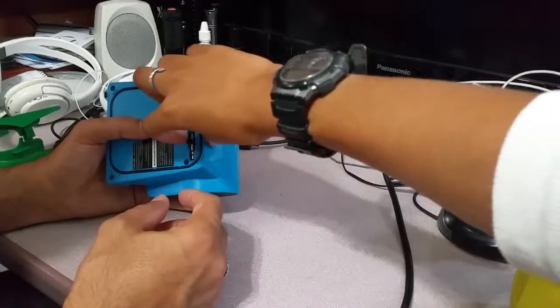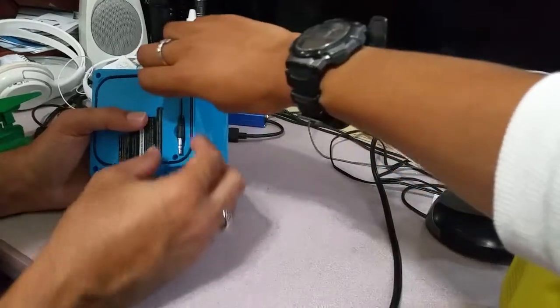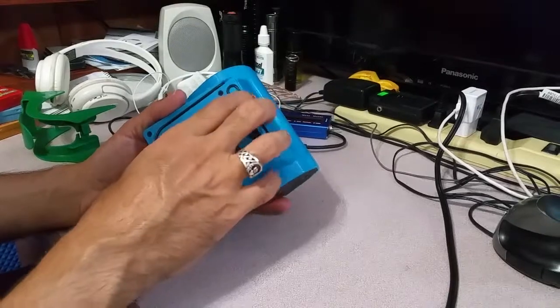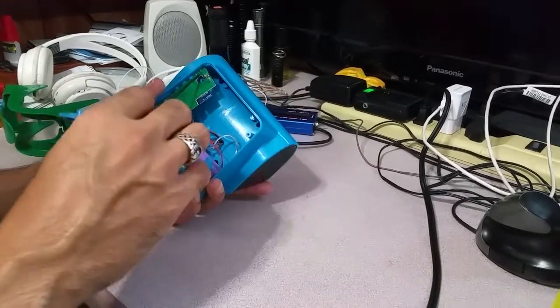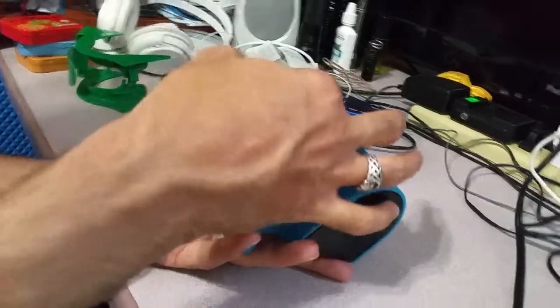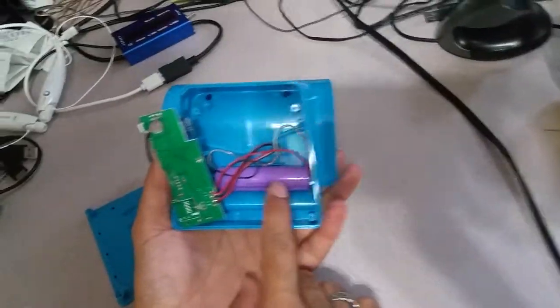The cable nicely tucks in, which is beautiful — it's an easy way to do it. I've already opened it up. When I opened it, I could see there's a circuit on one side. I took out all the electronics and found there was a battery inside.